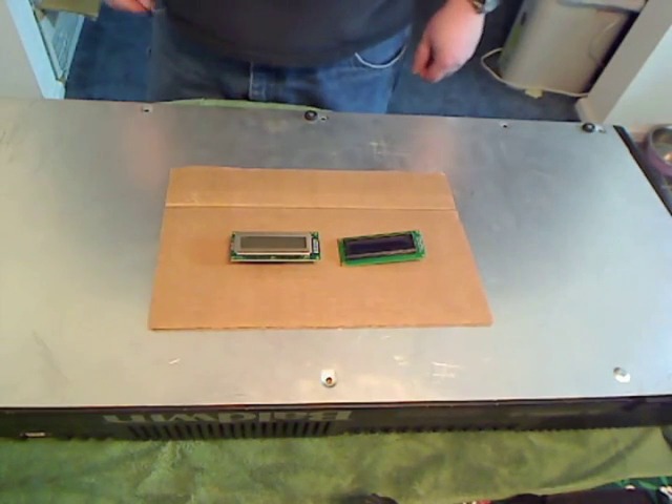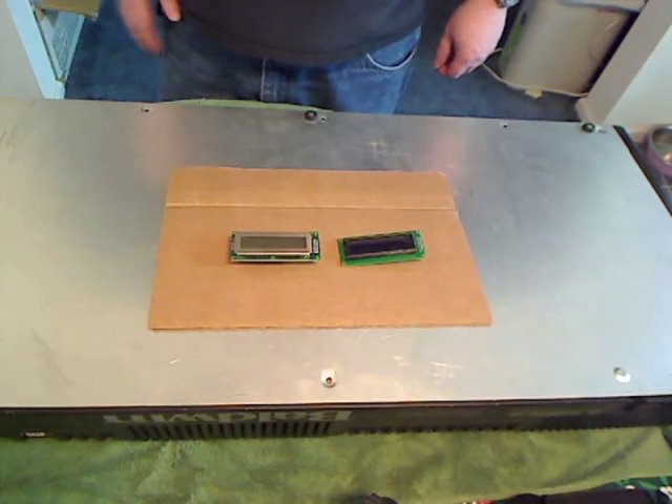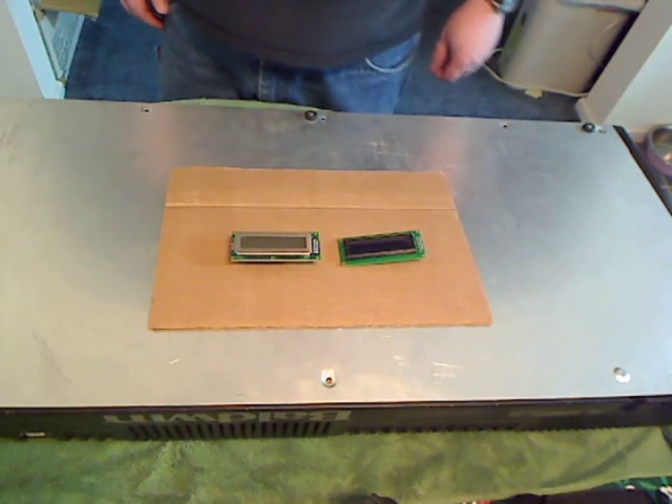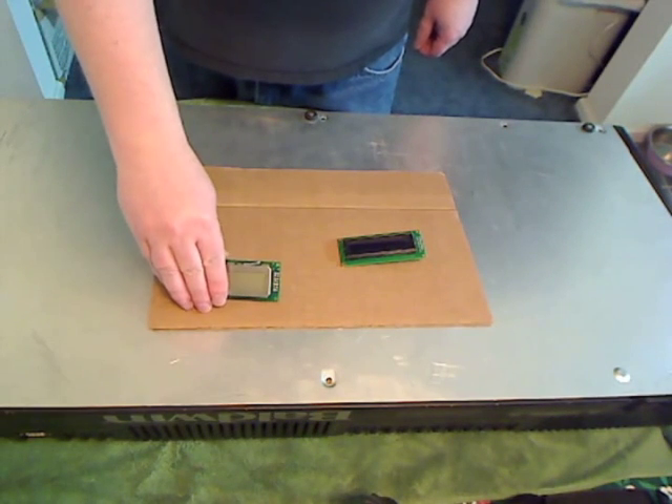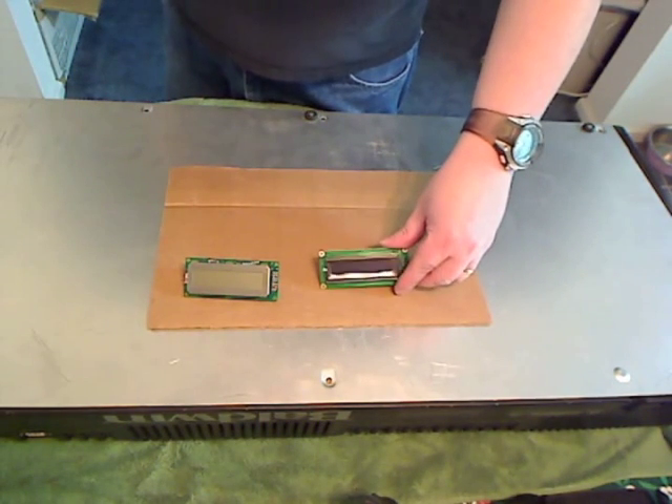In this video, we're going to replace the stock EL backlight display, as shown here, with the new OLED display.